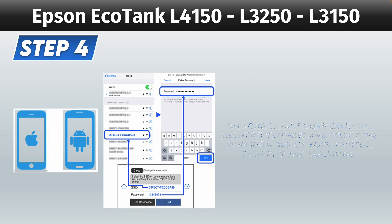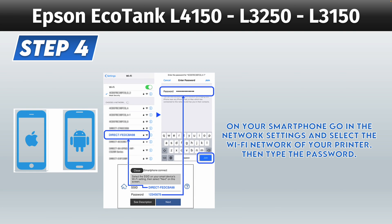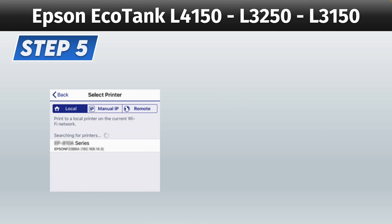Step number four, go on your Android or Apple device or PC and you need to go into the Wi-Fi settings where you can see all the networks around you and select the one with "Direct" and the name of your printer. You should find the name on the sheet that just got printed. Then go ahead and type the password.